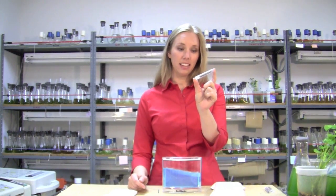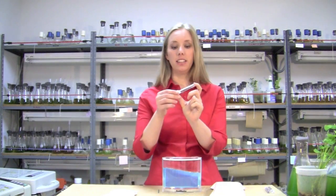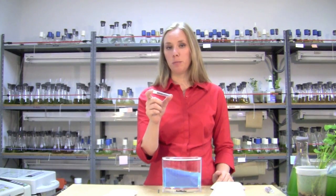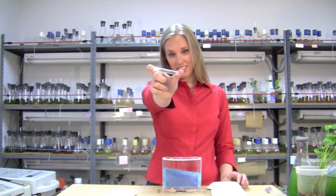When you receive your ants, they may appear unmoving. It can be due to the cold that they've encountered during transit. It can take up to a half an hour at room temperature before they begin moving again. This is what a vial of warm, healthy ants looks like.